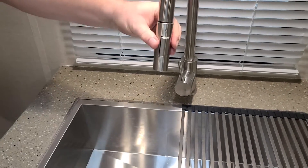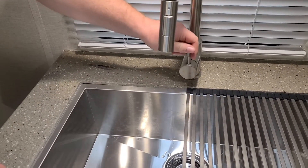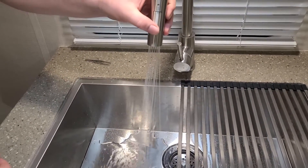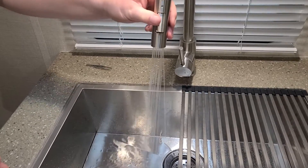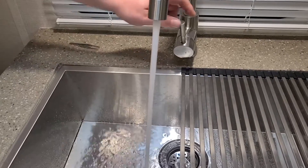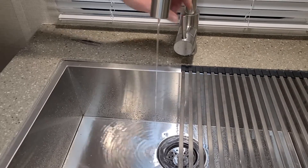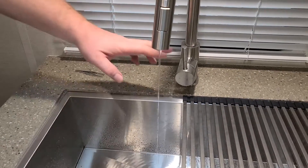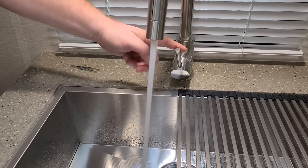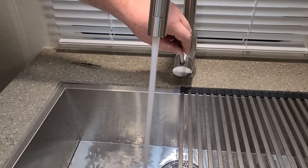Now that we have removed the spray head screen and cleaned it, we have nice clean spray ability. Where before, ours did not do this. This stream is the one that's going to cause the problem — ours was basically doing this. At full on, this is all the flow we were getting because it was packed full of crap. Now we get a nice solid flow stream, just as we should.